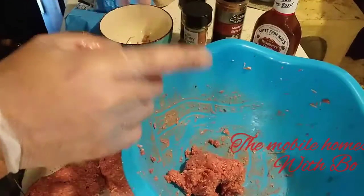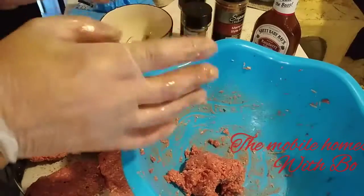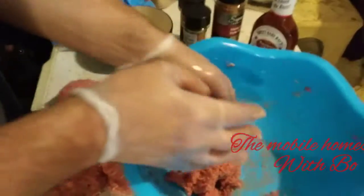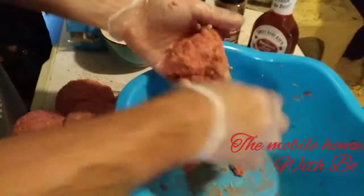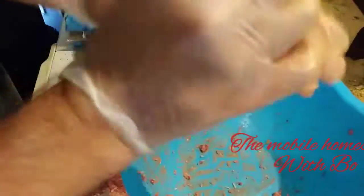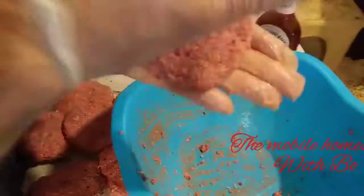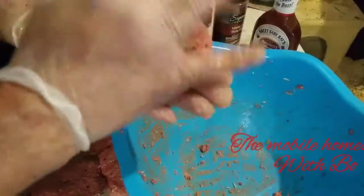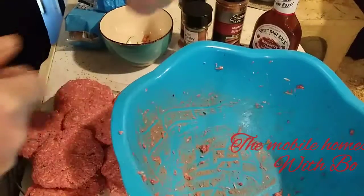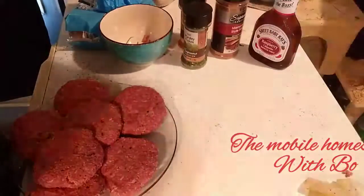I've got one more patty to make and then the dog can lick the bowl — Lucky's waiting. Having dogs clean the bowl makes washing up afterward much easier. If you're using herbs, make sure you use ones that are okay for dogs — like garlic is fine for dogs in small amounts, just check before you let them lick the beaters and bowl.